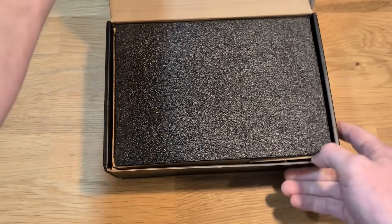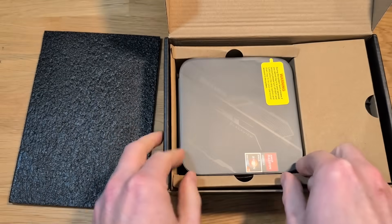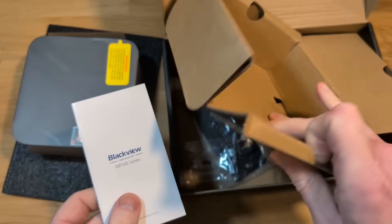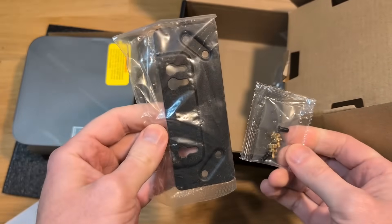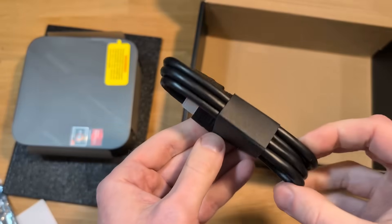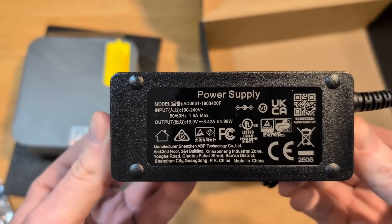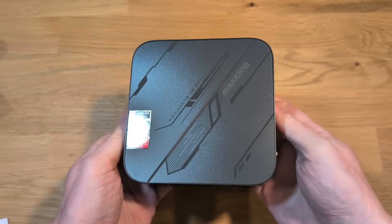Taking a look inside the box, the very first thing on top is the MP100 itself. Underneath that we've got an instruction manual, and underneath all of that we've got the rest of the accessories. There's a metal mounting plate if you wanted to mount it to a wall or behind a monitor. They included one HDMI cable, and also the power adapter, which outputs at 19 volts and 3.42 amps for 64.98 watts.